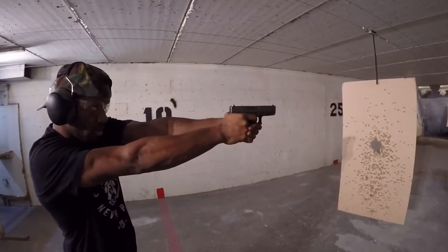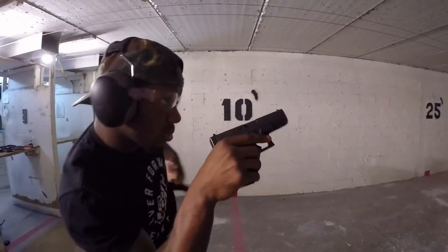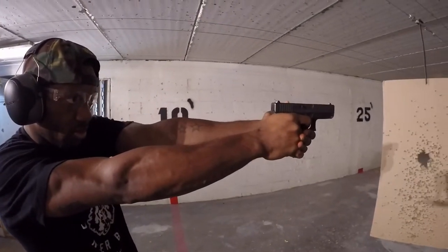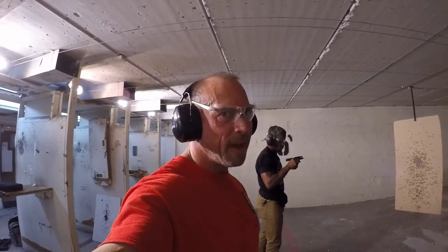Ready. Fresh magazine — get it up, charge it up, and shoot them. That's the fourth step. It's a little bit faster.